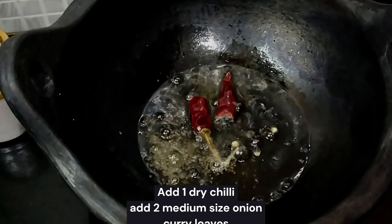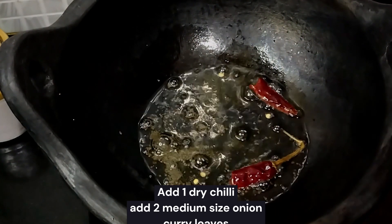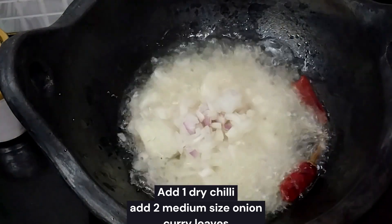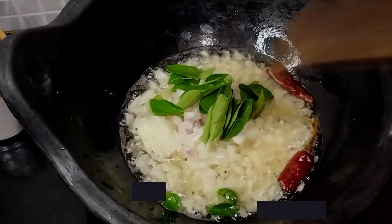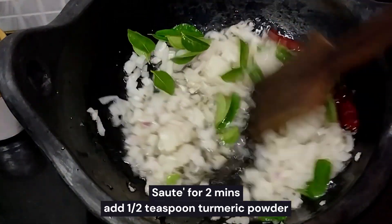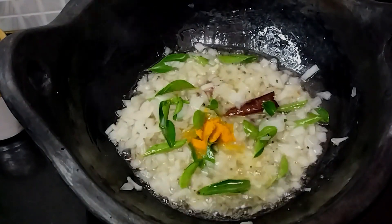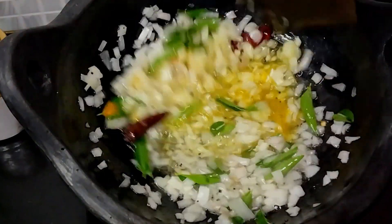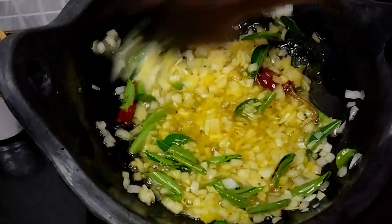Add 2 medium size ingredients in the pan and mix. Let's add the paste and mix it in well to get a good coating.